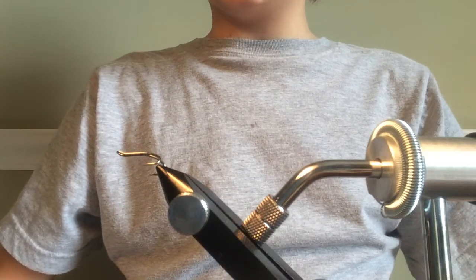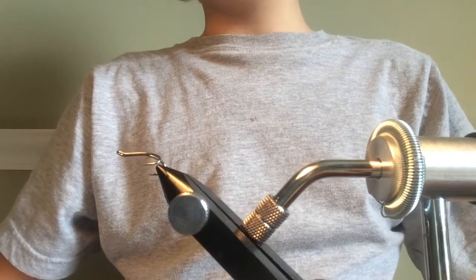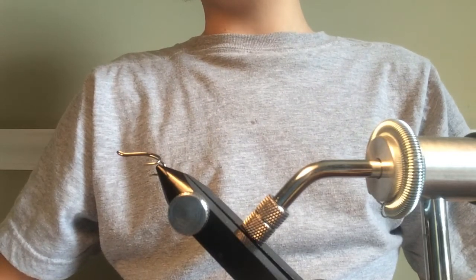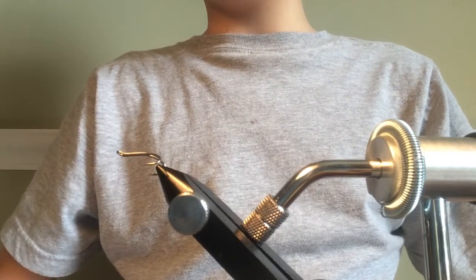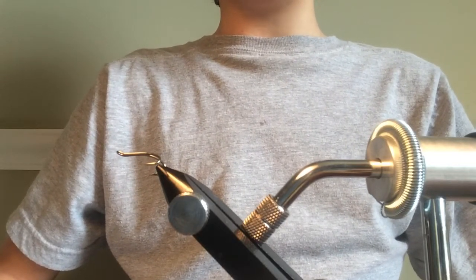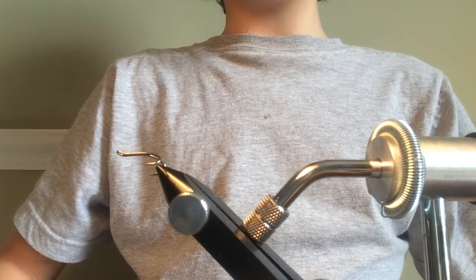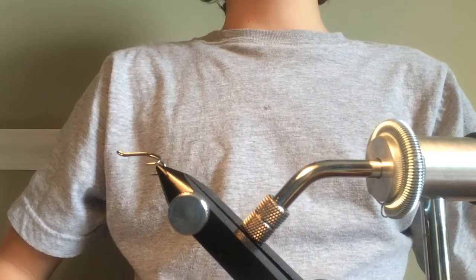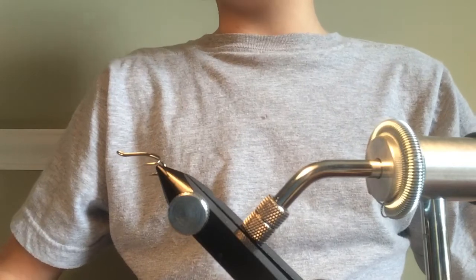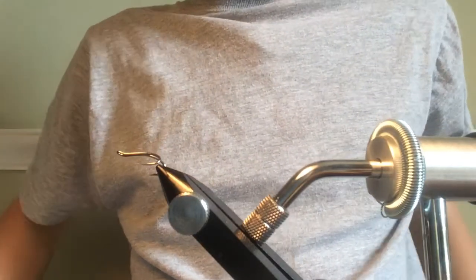Hello and welcome to Hop and Loo Fishing Flies. In today's tutorial I'm going to be showing you how to tie the silver stoat — this is another salmon fly. I was thinking maybe we'll have a change soon, so I might upload a trout fly video, as we have done quite a few salmon flies.